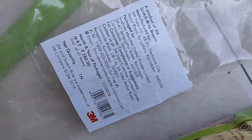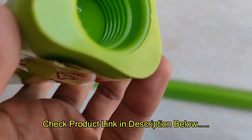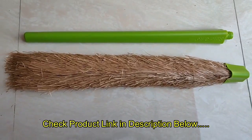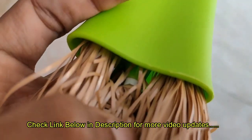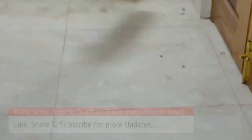Hi, this is a new review video about a broomstick from Scott Bright — a no-dust fiber broom. I bought the product from Amazon for 221 rupees, but the actual cost was 280. I put the product link in the description, and also check some other videos via the description or the card above.